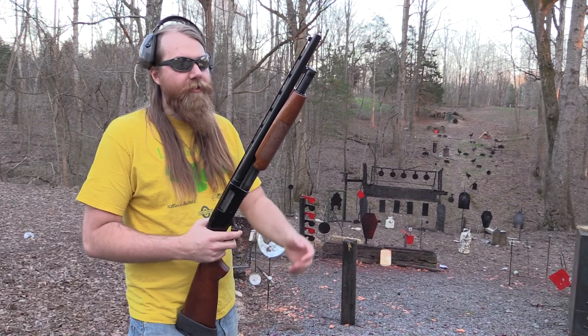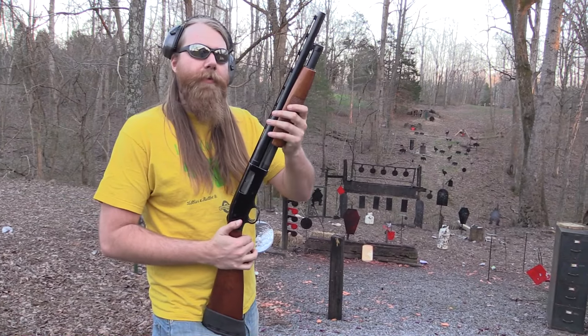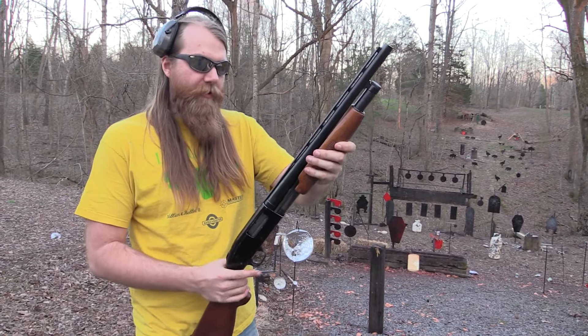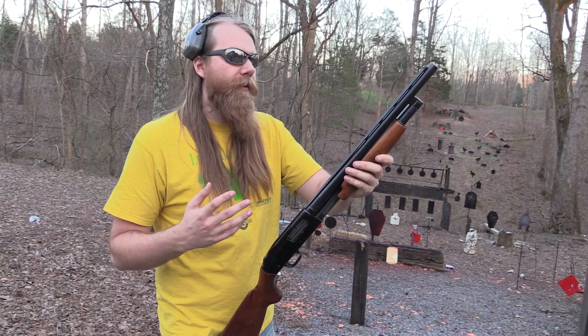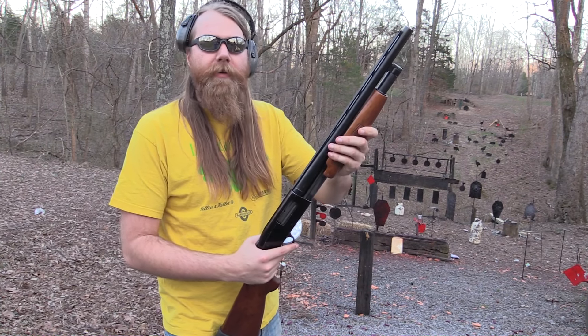Hey, John Hickok here again. I've got the old Mossberg 500 out. Dad bought me this gun from IAC — I guess it would have been my 27th birthday this past one — and it's just a really cool gun. He knows I love these old shotguns that have the old classic wood and stuff like that. It's not really a primary home defense gun. It's more of kind of a collectible kind of thing in a way.